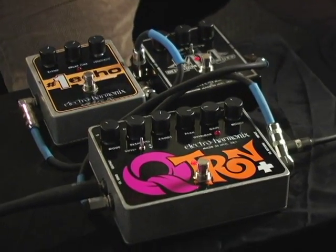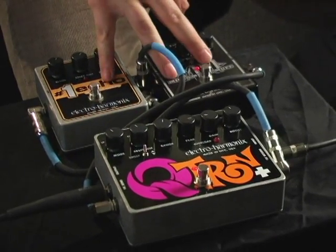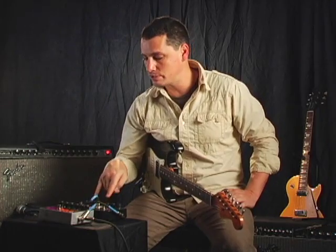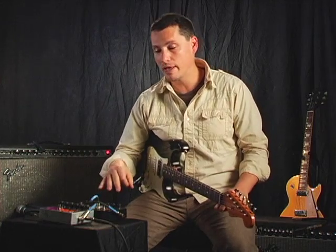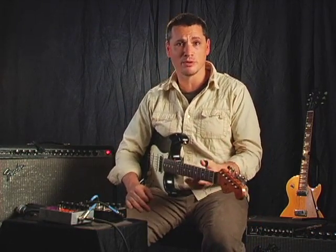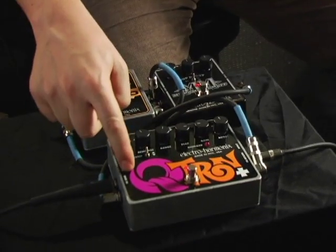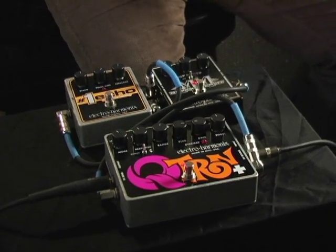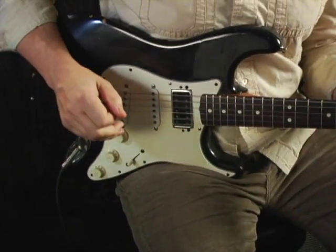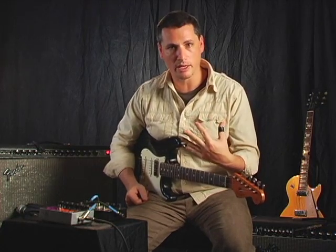What we've set up here is we're using the effects send and return of the Q-Tron Plus to add effects in series with the filter section. What this allows is your original dynamic will stay consistent while these pedals are affecting the filter. It's actually easiest to just hear it rather than talk about it. We have a Micro Metal Muff going in, in series with the filter — you can really hear the filter opening and closing on the sound while all the dynamics of my playing remain consistent.